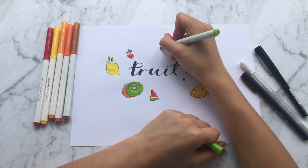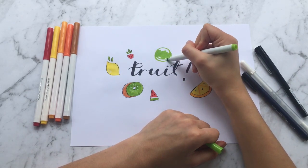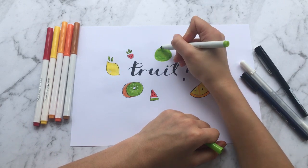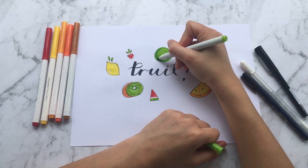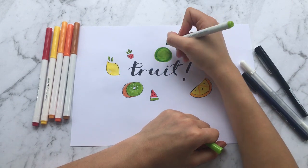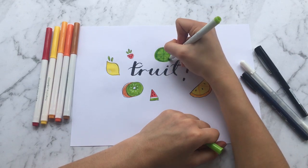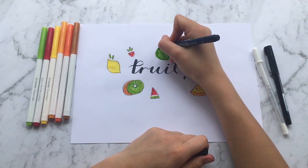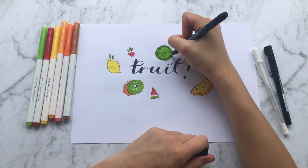This next fruit is a lime, which is just a circle that you color all in. I didn't have a darker green for the outline, so I just went over the circle edge again with the same marker. Once I'd done that, I went around it with my black marker, added the seeds, and then I was done.